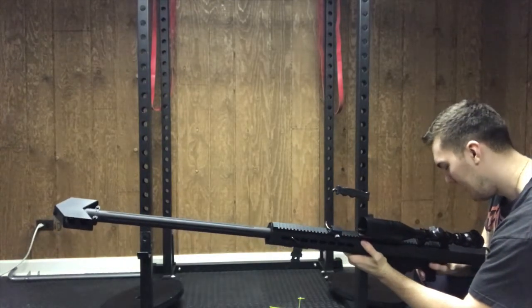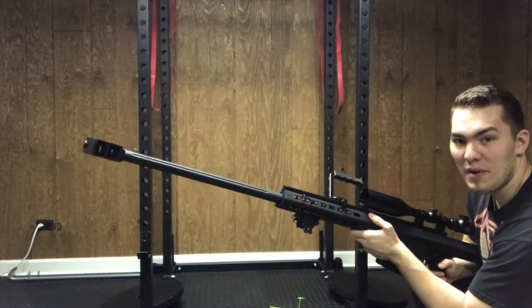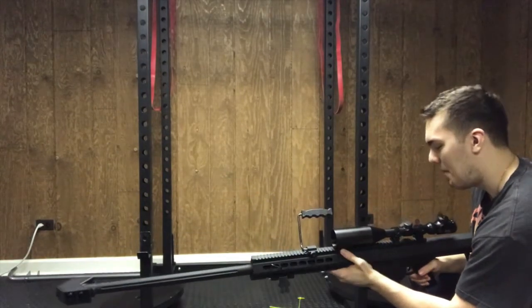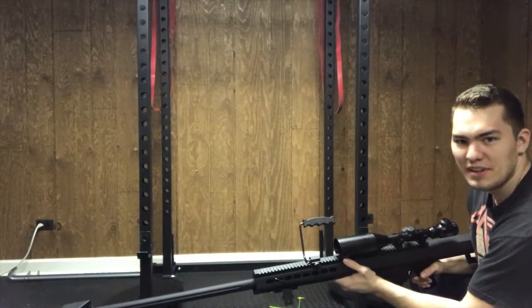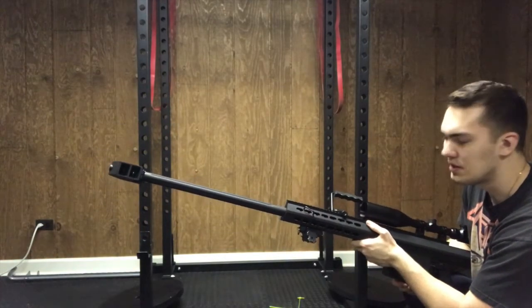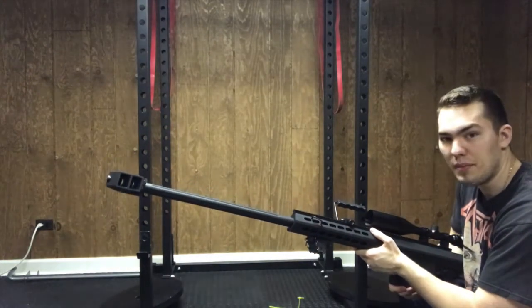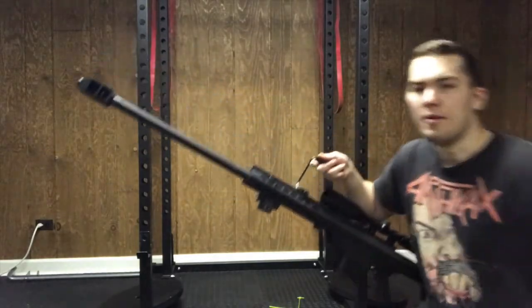The satisfaction of having a full auto Barrett — it's unique, which I like about it. With a magazine of this size, it's listed at about 500 BB capacity, so it's got a pretty good amount.